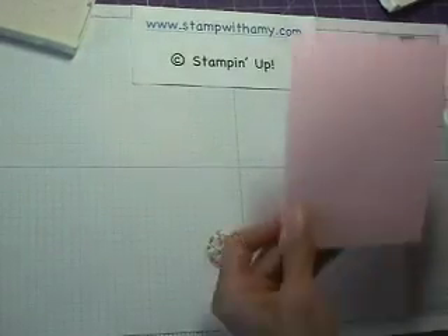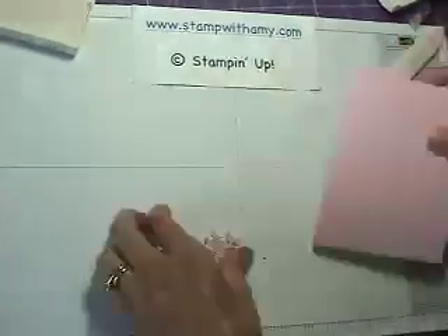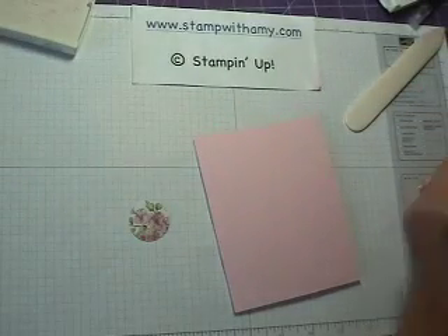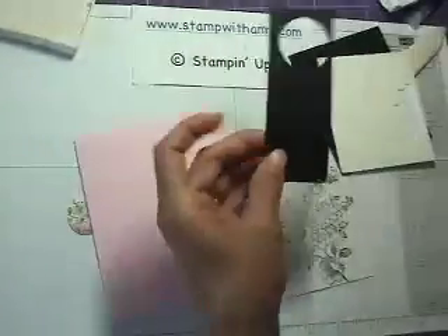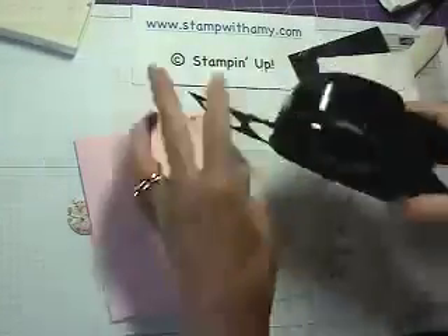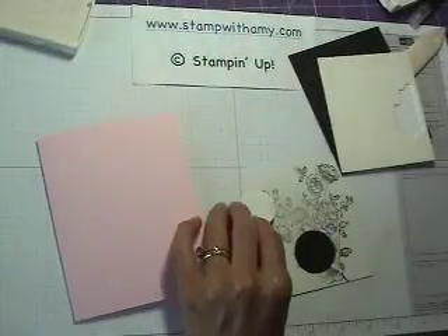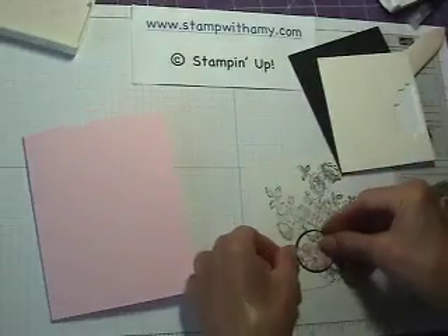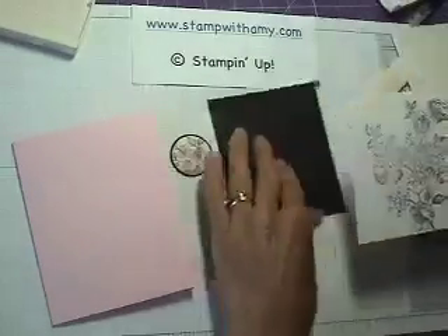I'm going to take a standard card size and use my bone folder to make sure the crease is nice and crisp. Then I'm going to take my stamped image and a piece of basic black cardstock, and punch out a one-and-three-eighths inch circle, which is slightly larger than the one we just colored. I'll adhere that to the mat and adhere the image to the mat as well.